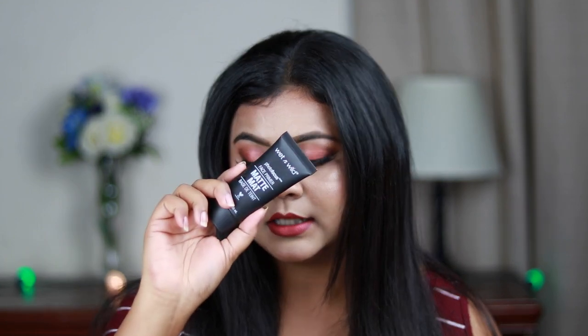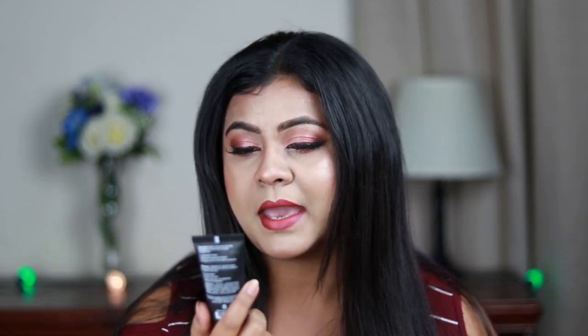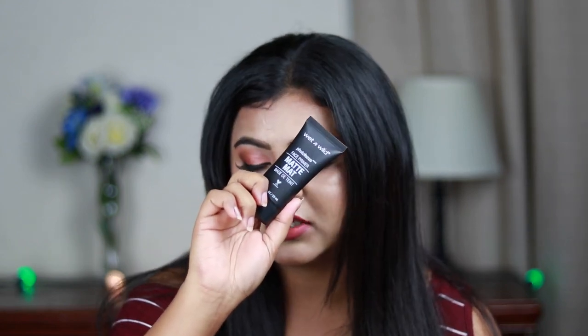I'm going to recommend at least two products for each category — one more on the pricier side and one more affordable. For primer, my first recommendation is the Wet and Wild Photo Focus Primer, the matte one. This is around 500 rupees. I'm a dry skin type but it doesn't dry out my skin — it gives a smooth canvas for makeup application and makes my makeup long lasting.